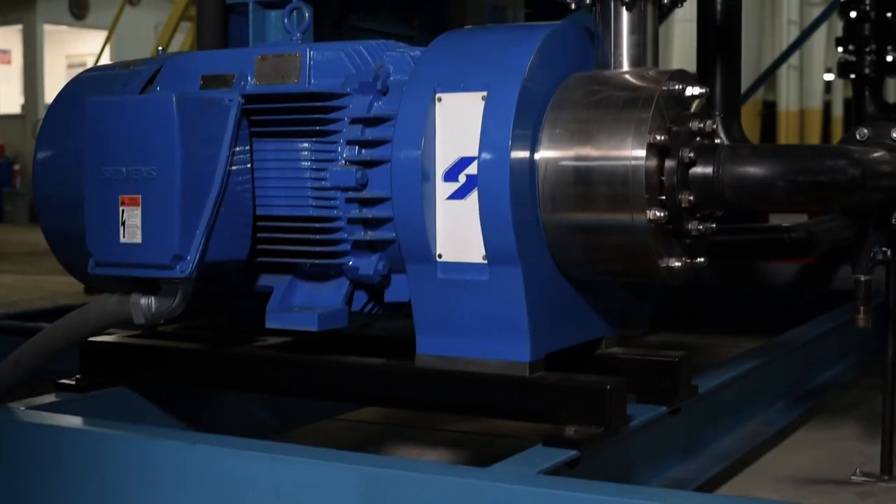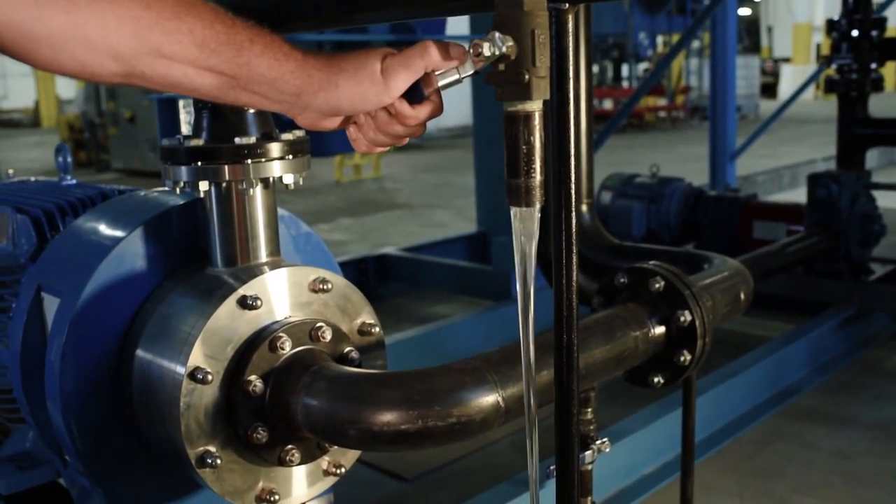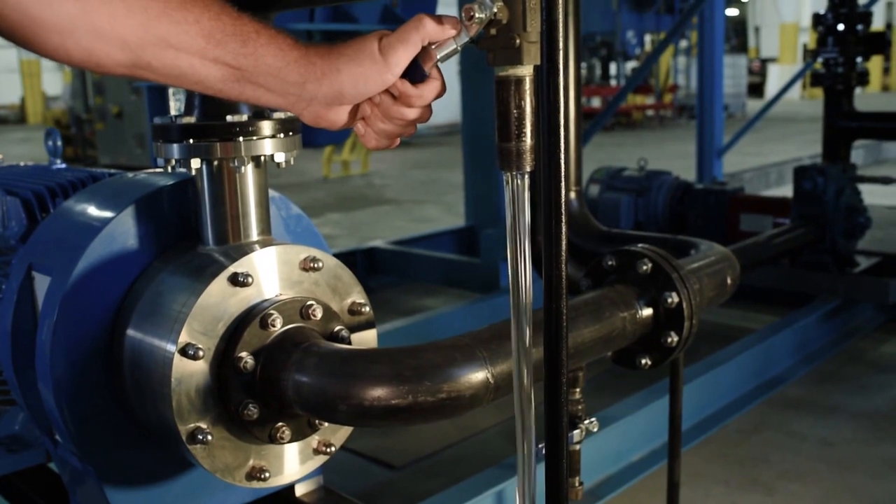The materials are very quickly reduced to crumb size. Product is then recirculated through a Silverson inline mixer which progressively reduces the particle size, ensuring complete solution or suspension is rapidly achieved.